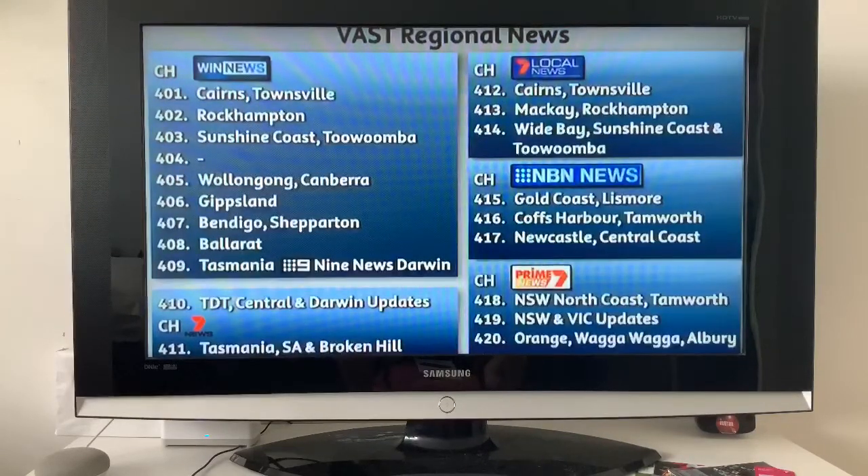That means we can watch on demand on 10 Play. You can use 10 Play, 9 Now, obviously 7 Plus, SBS On Demand, and ABC iView. So let's open all that up and show you just how to get to it.